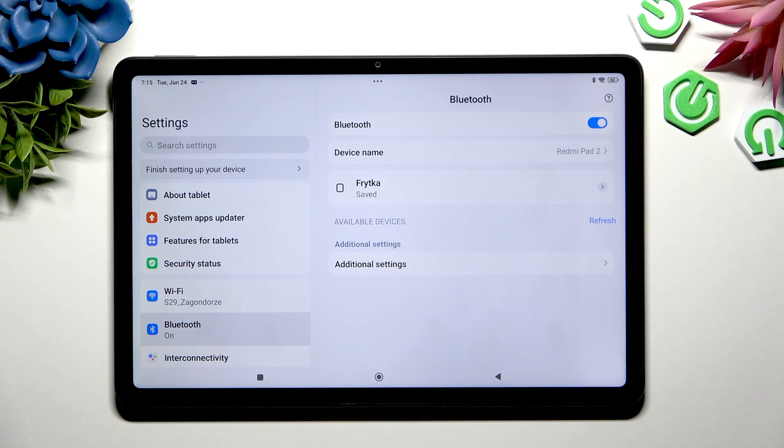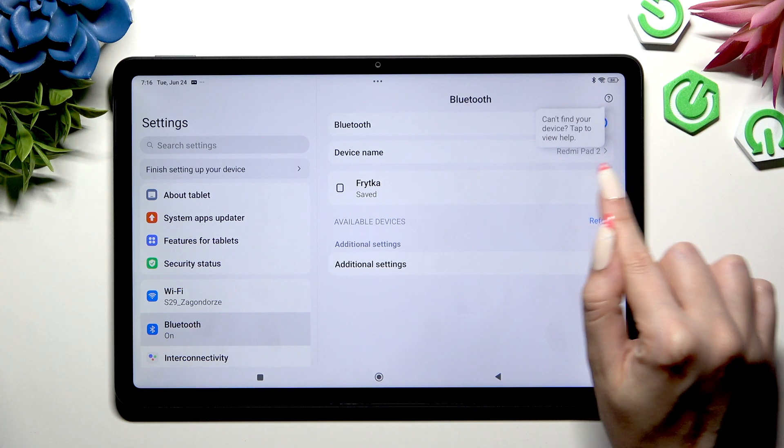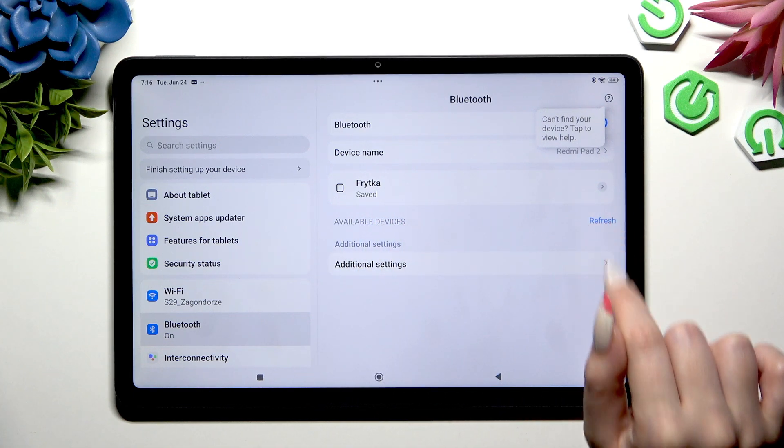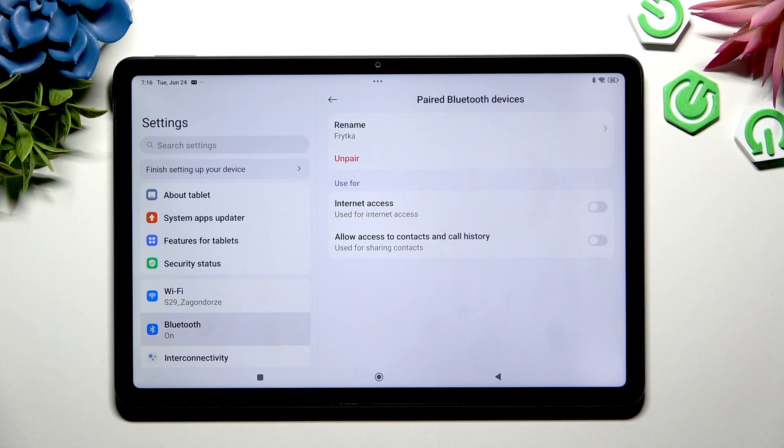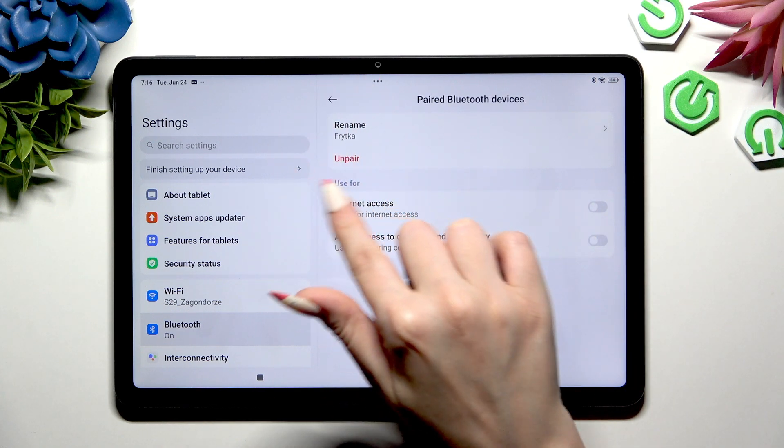As you can see, after a couple of seconds my devices were successfully connected. To disconnect them, click on this tiny icon next to your device and hit 'Unpair' under rename.